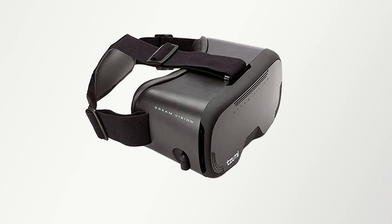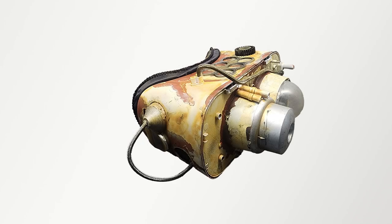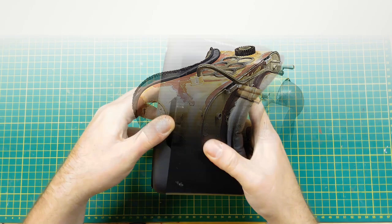Today I'm going to take a pair of Zumi DreamVision VR headset goggles and turn them into macro binoculars inspired by Star Wars.